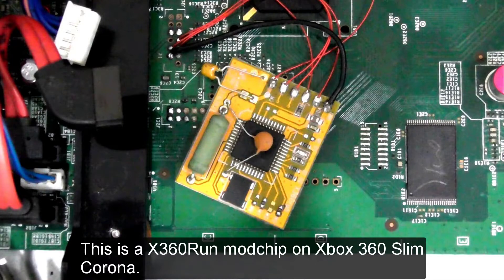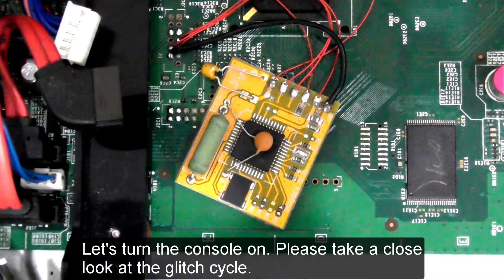This is an x360 Run mod chip on an Xbox 360 Slim Corona. Let's turn the console on. Please take a close look at the glitch cycle.